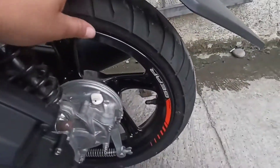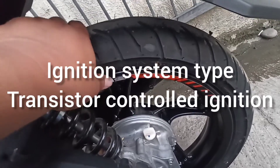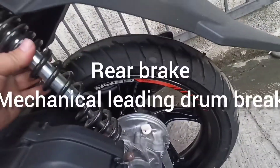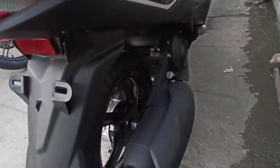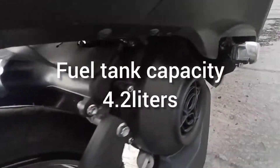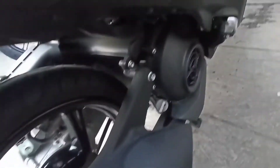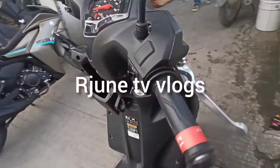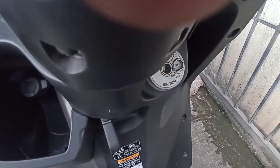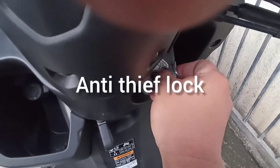Ito ang kanyang decals sticker sa kanyang gulong — mag-stream ang kanyang type sa gulong style. Ito ang kanyang air-cooled. Ito ang kanyang lagayan ng engine oil. Meron siyang shutter lock — ibig sabihin, meron siyang 470 na shutter lock, para hindi matripa ang Mio Gear 125.